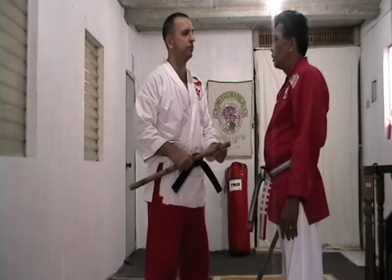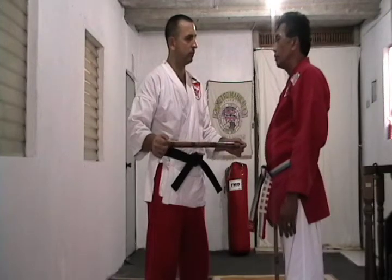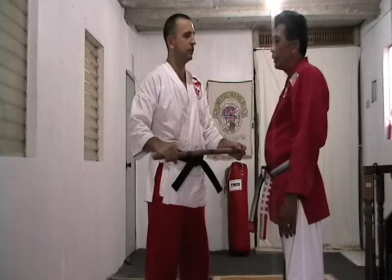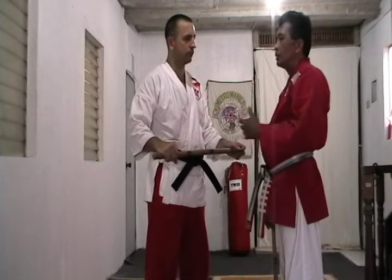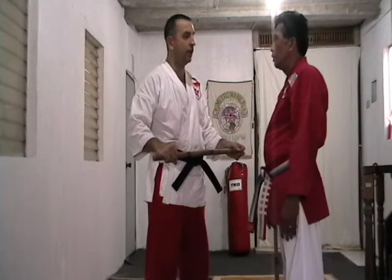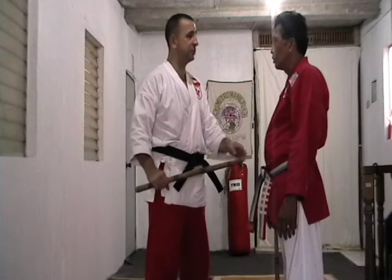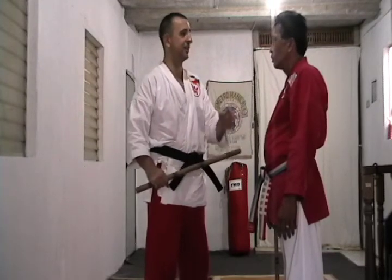How many movements were in that form? I only have around eight of them. Only eight movements, but they're repeated. Repetition is a way to motivate students and let them memorize easily. There's an old expression: I'm not afraid of the thousand kicks you practiced one time — I'm afraid of the one kick you practiced a thousand times.